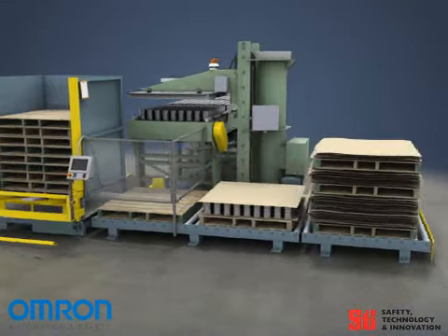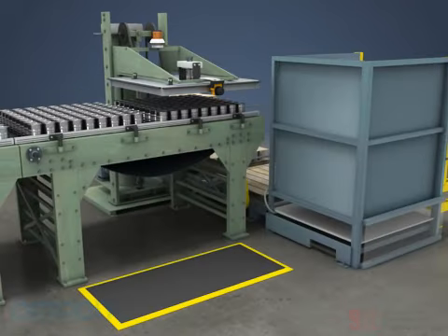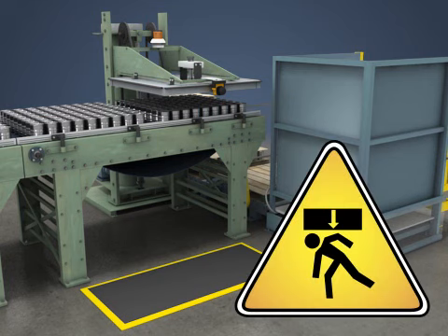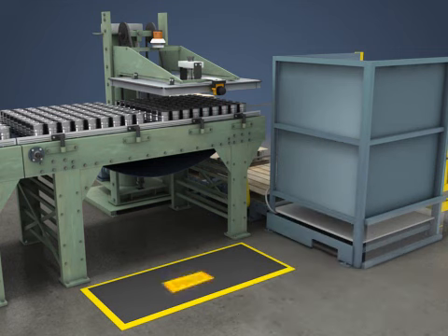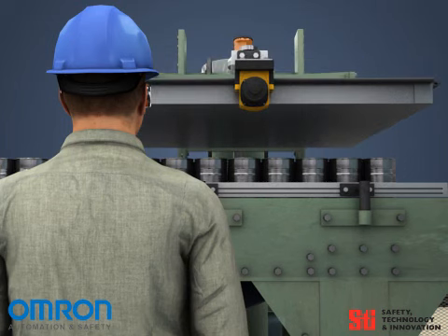Sometimes there is a need to access the back of the machine, such as to pull a can for a quality check. This area of the machine is hazardous due to the crushing possibility posed by the descending palletizing head. To guard against this, a pressure-sensitive floor mat is used. The floor mat detects the presence of anyone on it, which prevents the head from lowering.